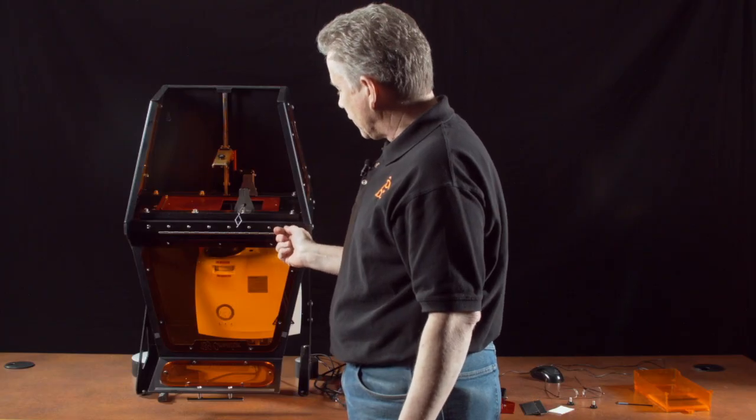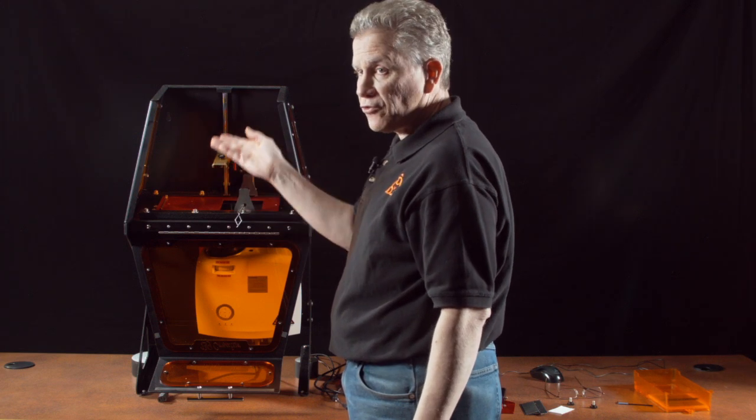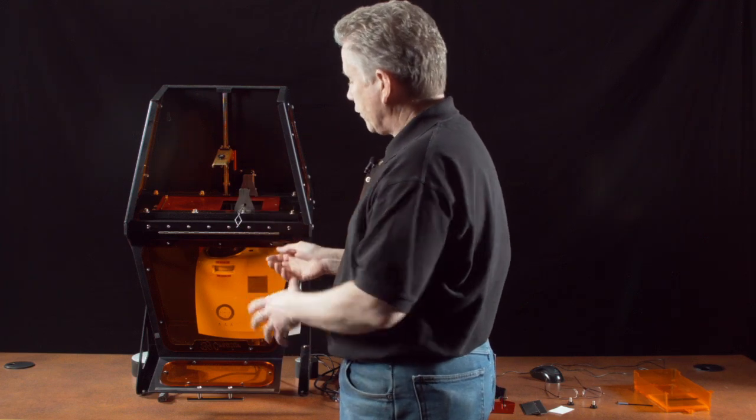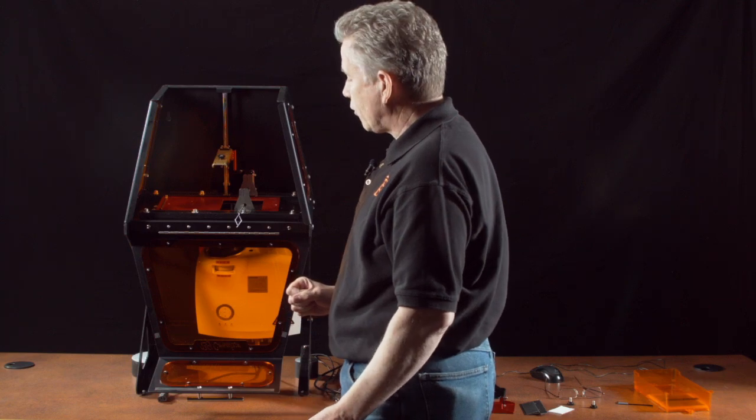Actuating the up-down toggle switch on the right will allow you to manually position that gold arm, which is helpful when you're removing the print, for example. You would never need to use these toggle switches during the actual print process — that's all automatic.